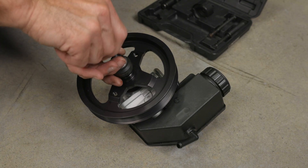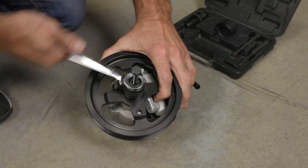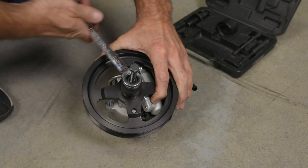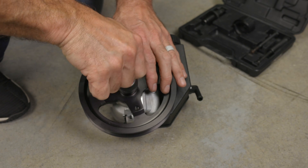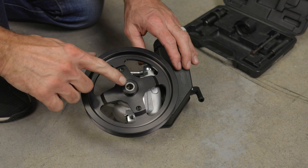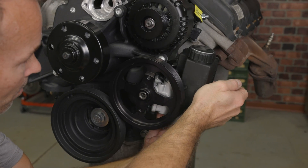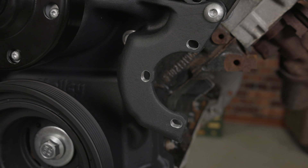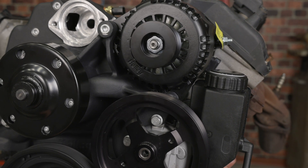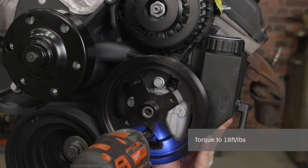Position the power steering pump pulley onto the pump shaft, making sure that the pulley is oriented correctly. Install the pulley using an installation tool, which can be rented or purchased at most auto parts stores. The pulley needs to be installed so that the hub is flush with the pump shaft for proper belt alignment. Now the pump can be mounted using the three M8 bolts — the mounting holes are slotted to allow for optimal positioning. Rotate the pump assembly counterclockwise until there's about an eighth-of-an-inch gap between the alternator and the reservoir, then tighten to 18 foot-pounds.